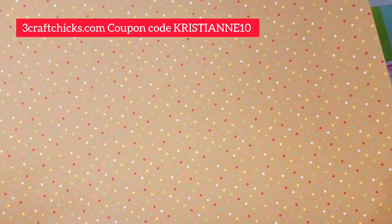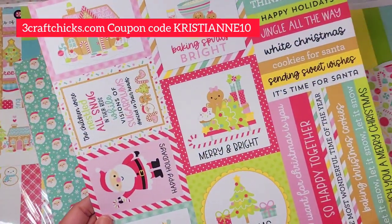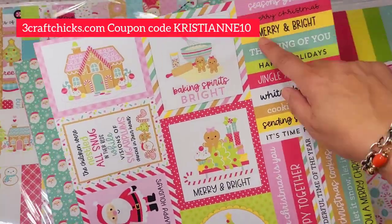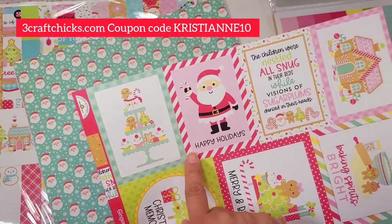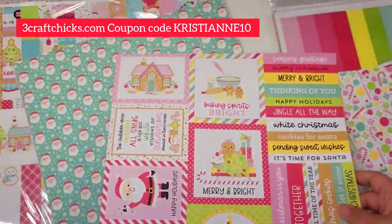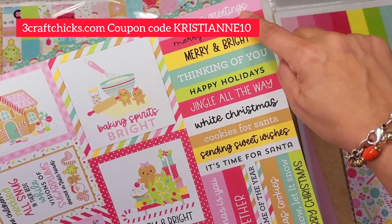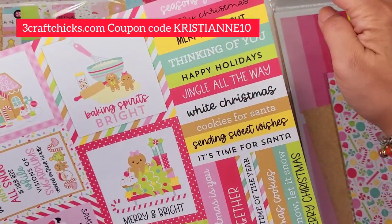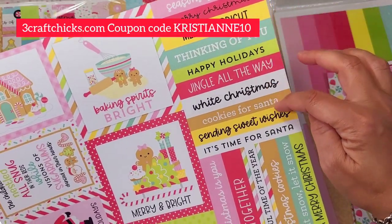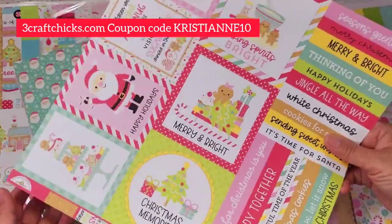A snowflake pattern — look how pretty, like a kraft color with different color polka dots. And this one is a combination of the four by four sentiment strips as well as a three by four. I definitely want to recreate those. I love this scene right here — 'Season's Greetings,' 'Merry Christmas,' 'Merry and Bright,' 'Thinking of You' — perfect for cards!